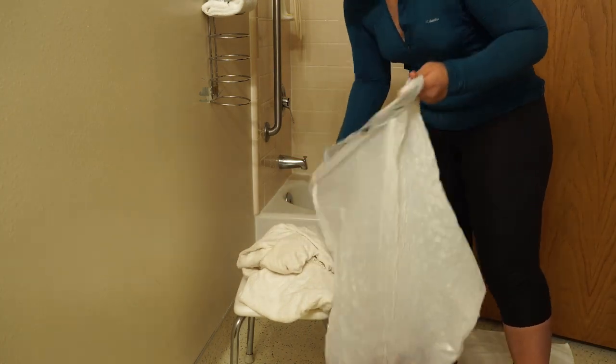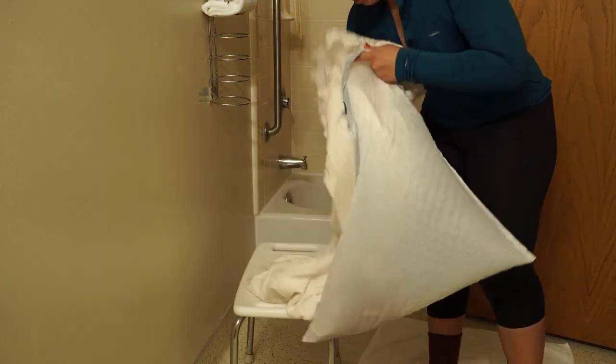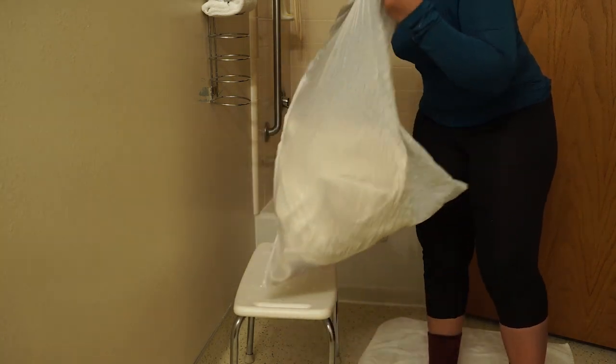For your wet clothes like your swimsuit, water shoes, and towels, pack some trash bags to keep things neat and tidy in your car.